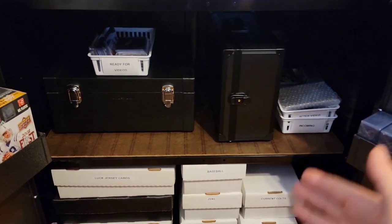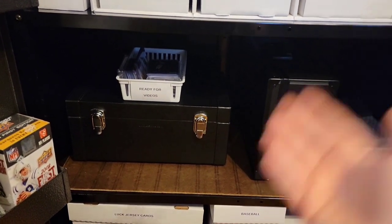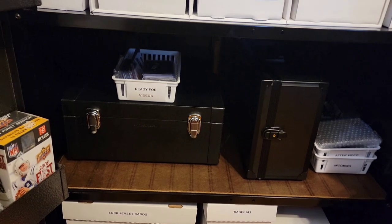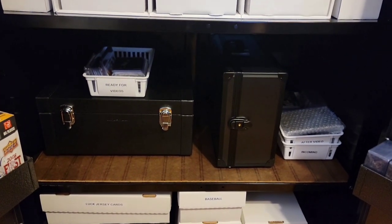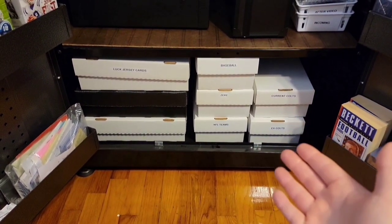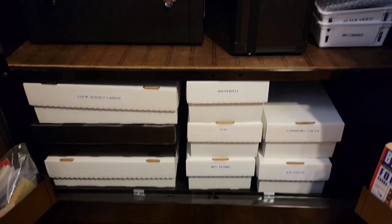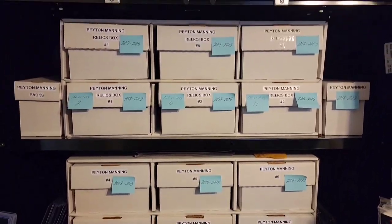The most valuable shelf: we have the Card Case Pro box where I keep my most valuable Peyton Mannings — all my autos and graded rookies. Then there's a box of all Peyton Manning rookies. I have a little container for incoming cards — I put them into new penny sleeves and new top loaders, then grab 10 to 20 for a video and afterwards put them into the count. Below that are boxes I don't go into as much anymore: Luck jersey cards, two tonnage boxes, baseball with some Aaron Judges, Zeke, and NFL teams excluding the Colts.